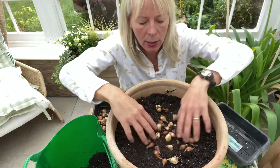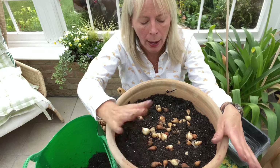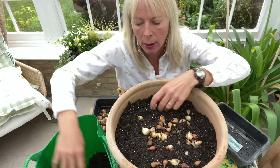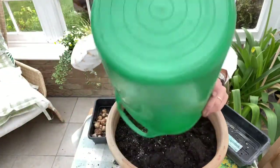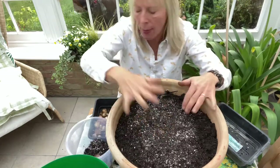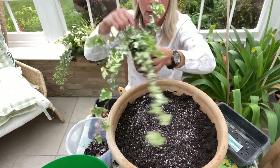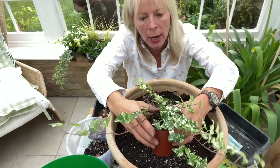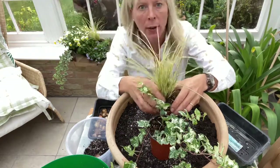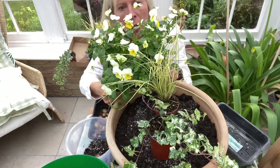Scatter those in, and then you just need to make sure you've left enough room on the top, because if like me you want to use your container in the winter, you want to have enough room left at the top to put in some winter bedding plants. On the top of that I'm going to put a collection of winter interest plants — some trailing ivy, a pretty variegated grass in the centre, and some really pretty little white and yellow violas.